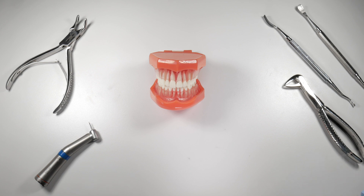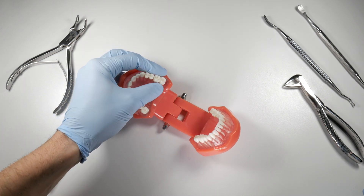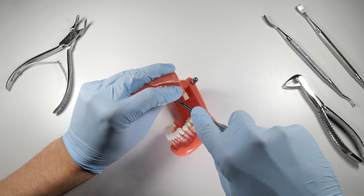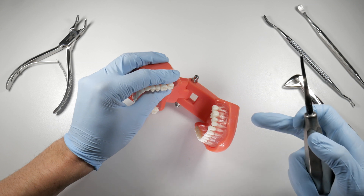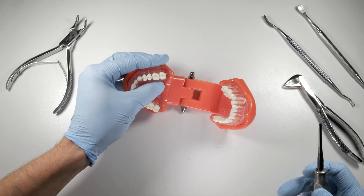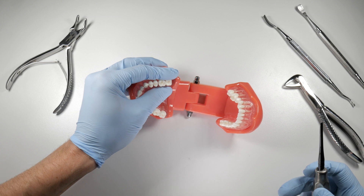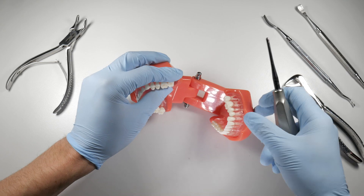Finally, every time you're extracting a tooth, maintain digital sensation and tactile feedback of what's happening. Feel around the tooth and make sure you're not applying too much pressure on the buccal bone — you'll feel it moving and bending. Also apply some supporting pressure there to brace it. If you have thin bone and your finger is acting to support it, you may experience fewer fractures by providing that additional stability.